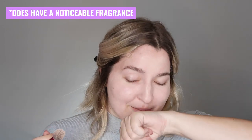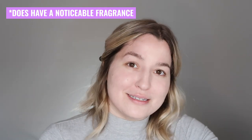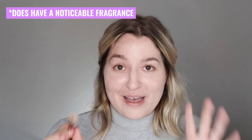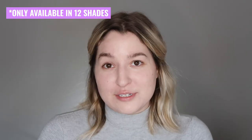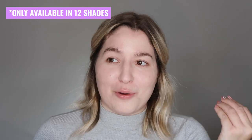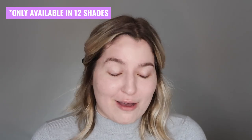One thing I wanted to quickly note is that this definitely has a skincare-type fragrance to it — a mild, soapy, fresh smell. It's not offensive by any means but it is definitely fragrance. Color-wise it's looking like a good match for me so far. The shade range of this only comes in 12 shades, which is really limited, and they're only light to some medium shades, so no one with a deeper skin tone is going to be able to get their hands on this and have it work out for them.